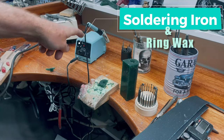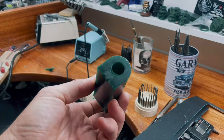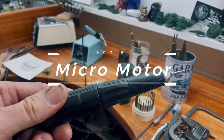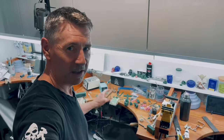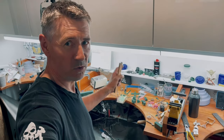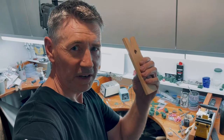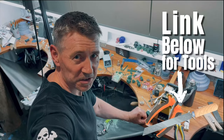Don't forget the soldering iron and wax. Also we're gonna need a micro motor. Now you're probably not gonna have a workbench like this, but a table or bench will be more than adequate. All you're gonna need to do is make a bench pin up. I'll put a link below where you can purchase these tools.